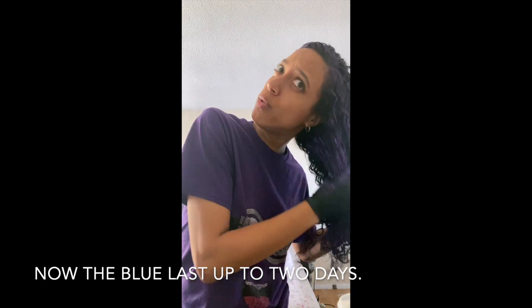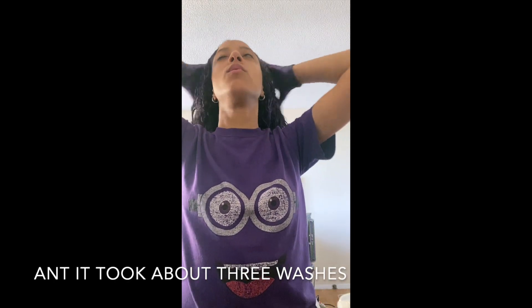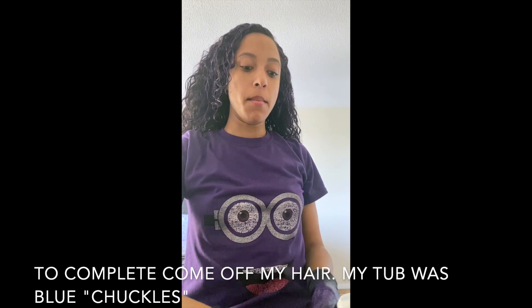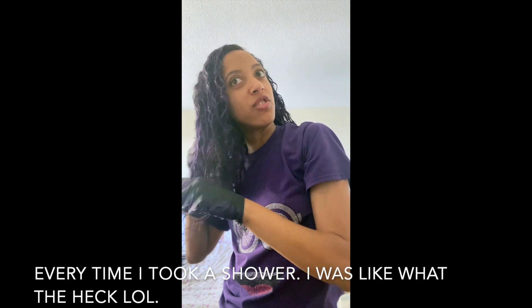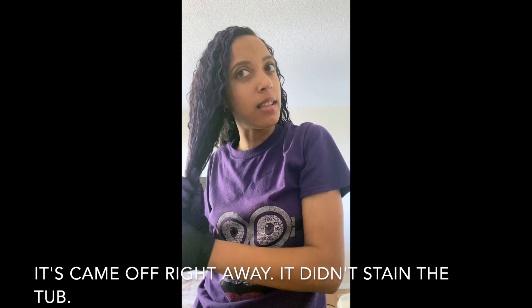The blue lasted up to about two days and it took about three washes to completely come off my hair. My tub was blue every time I took a shower — it came off right away though, it didn't stain the tub, at least not my tub. Now it's purple!